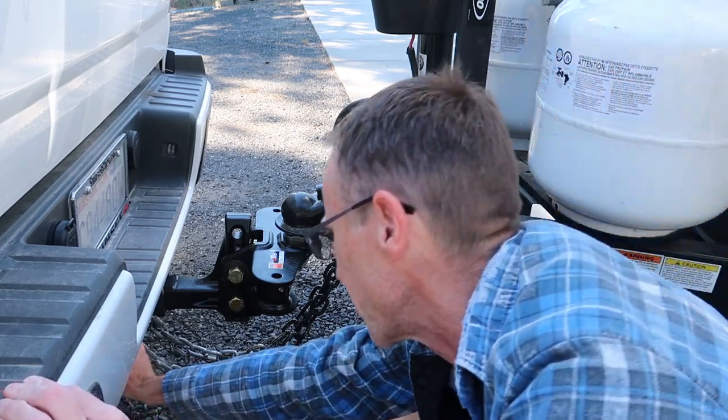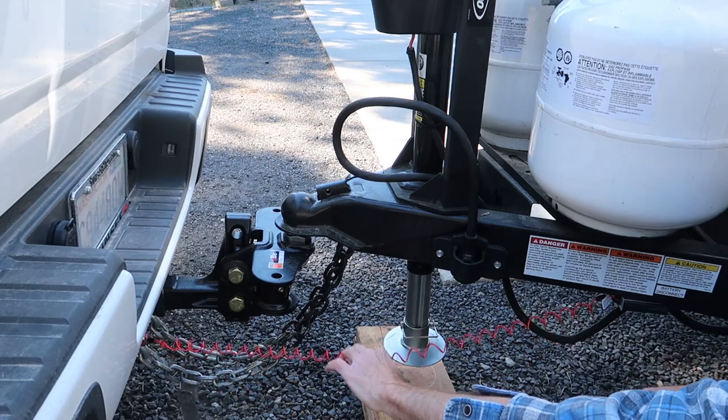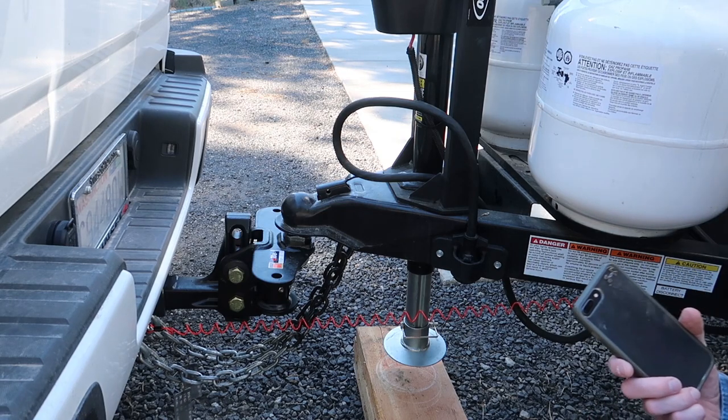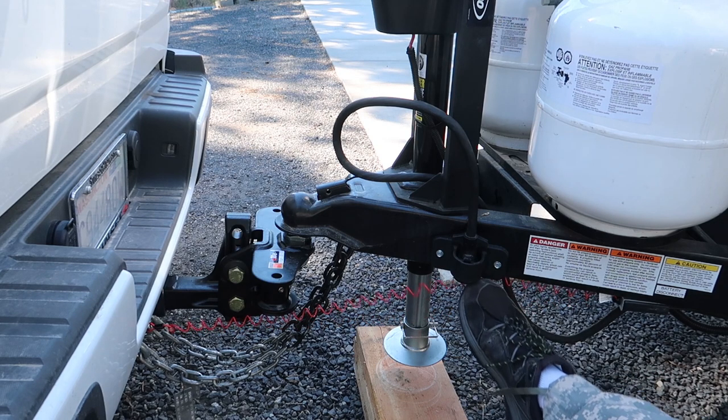So we just put this in there just like normal and we're good to go. Super quick and easy upgrade. I've got a link in the description below where you can order either the four foot or the six foot — that's an Amazon affiliate link. I earn a little bit of commission from that; it helps me keep creating videos like this and it doesn't cost you anything extra. So enjoy your travels and be sure to upgrade to that.